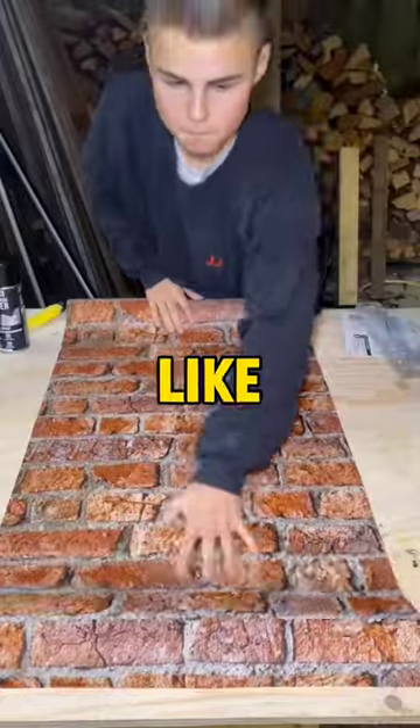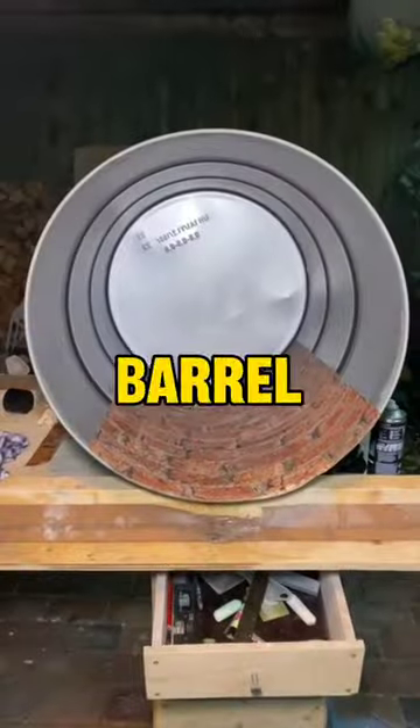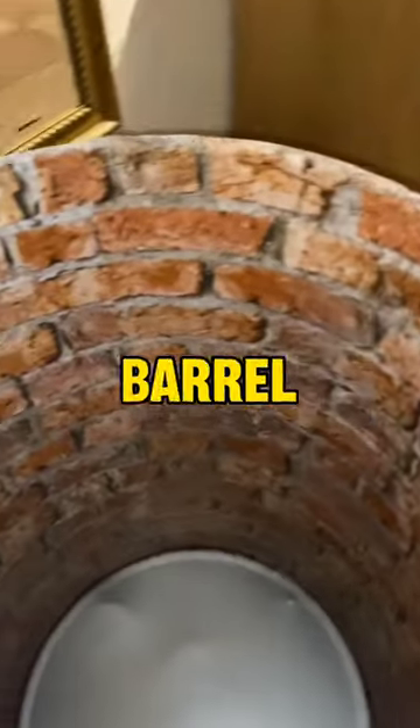After that, he brings the stone-like wallpaper, puts some glue behind it, then sticks it inside the barrel. He does this several times until the entire barrel is covered.